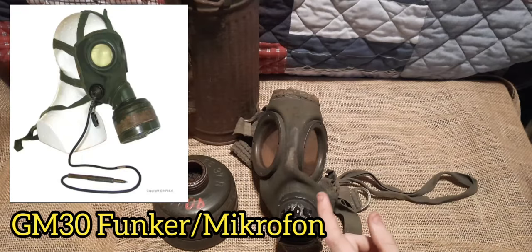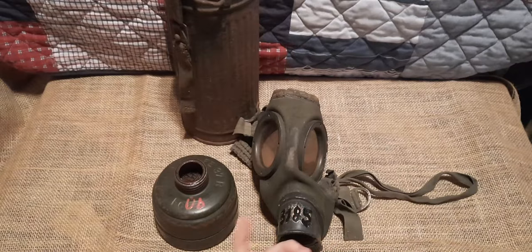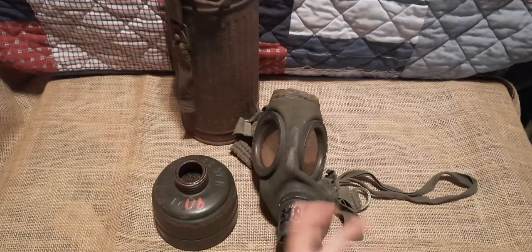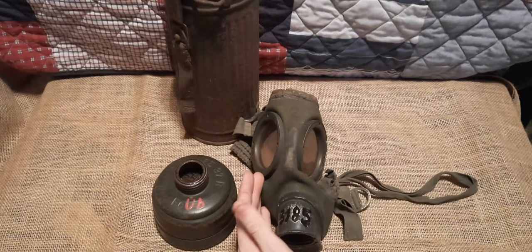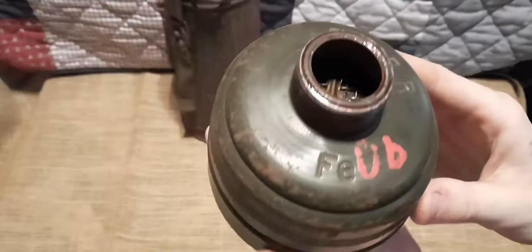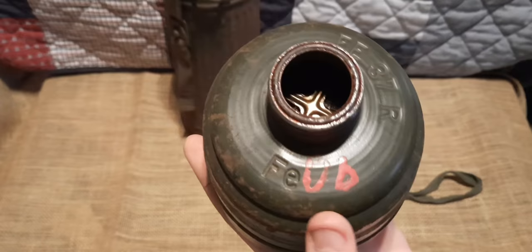There was also the GM30 Funker, or microphone mask, developed for the Kriegsmarine but used in other branches for radio operations. There was also the S Mask — there's no difference between the normal GM30 and the S Mask except the RL stamp, to simplify gas mask production. Each year the Wehrmacht discarded a certain percentage of masks to refresh them with new ones; these discarded masks were inspected and could be sold to civilians for about 12 Reichsmark apiece.